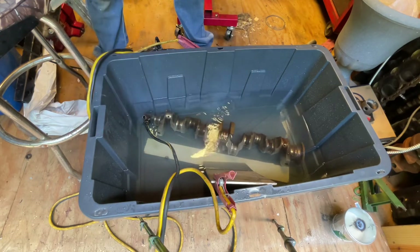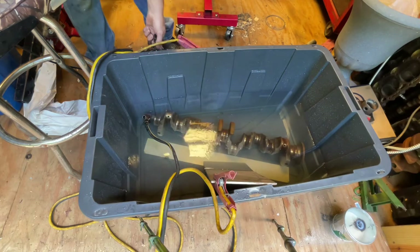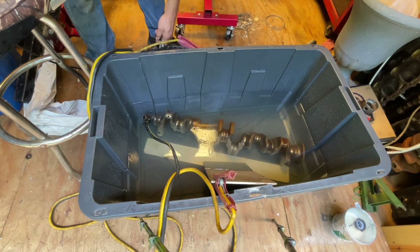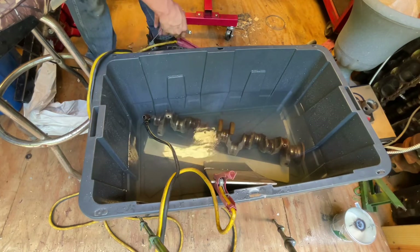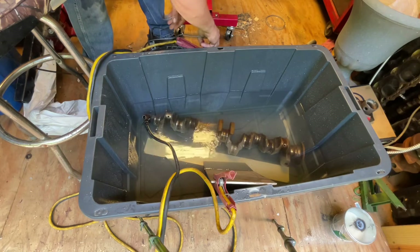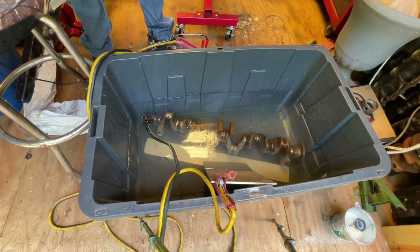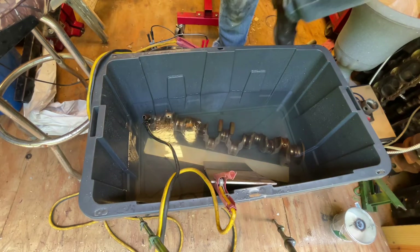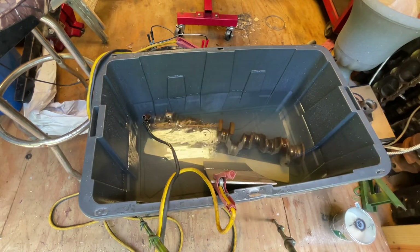I've got my battery charger hooked up to my battery, so the battery shouldn't die. I can leave it on there as long as I want. I'll get back in here after maybe five to ten hours and we'll get another video of it and see what it looks like.